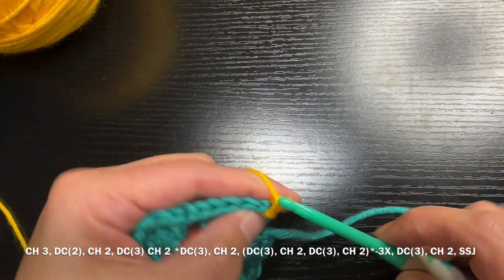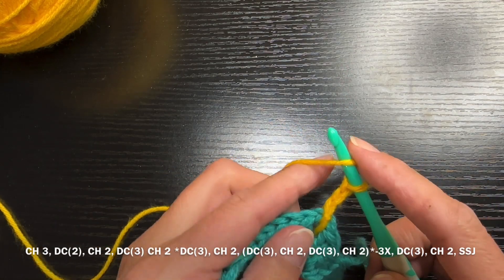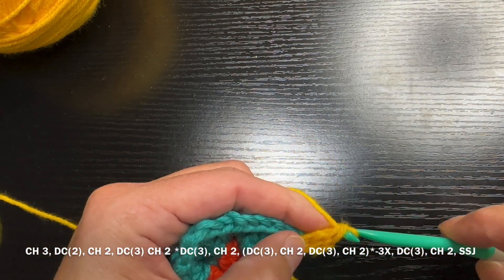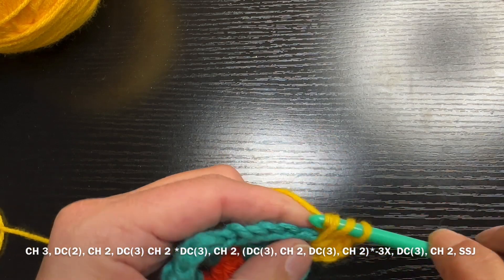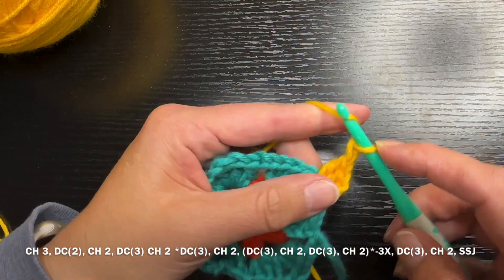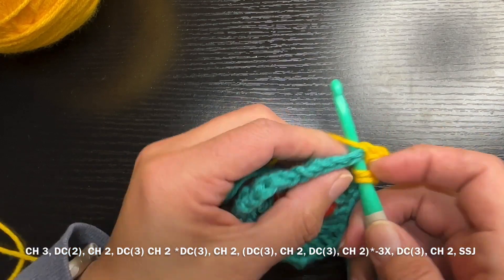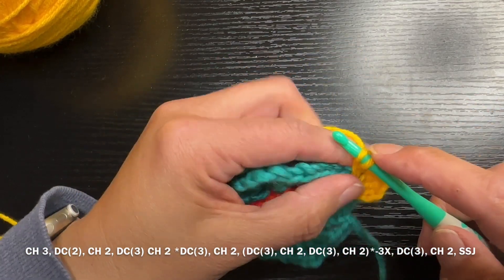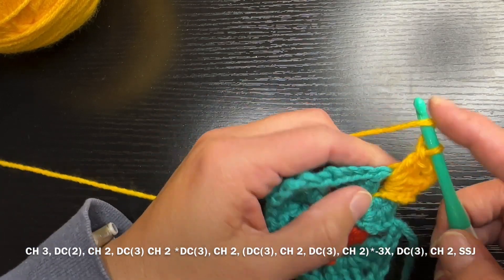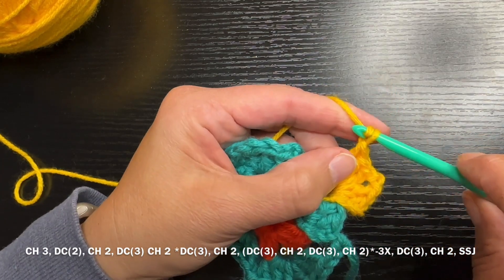Cutting to yellow — you're going to go into a corner, it doesn't really matter which corner. Do a chain three, then two double crochets, and then a chain two. Go and do three more double crochets right into that corner. After finishing this corner you've expanded a little bit — you're not just on four corners anymore, and this is going to be the pattern you'll see all the way through making a granny square however big you want.